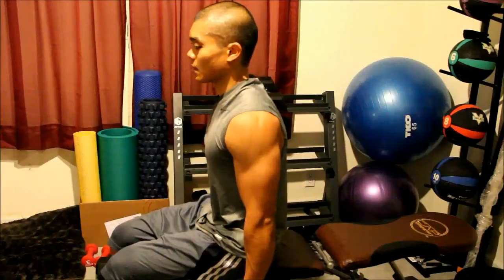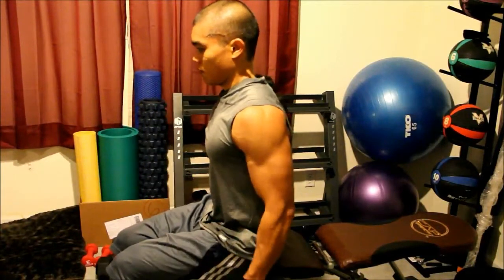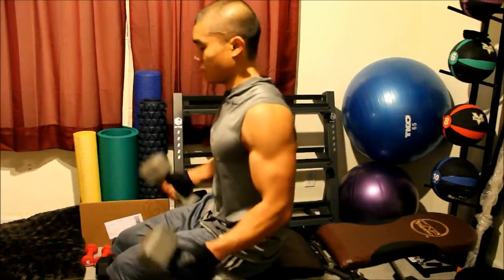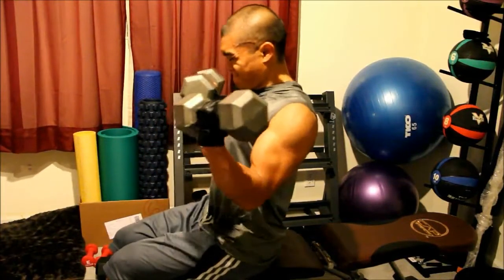There you go. Extend. And eight. Good. Come on. Two. Come on. Three. Come on. Four. That's right baby. Five. There you go. Big weight, big arms. Last one. Drop the weight.